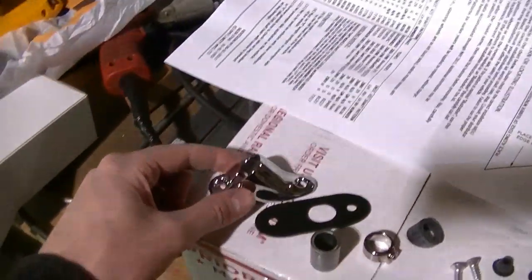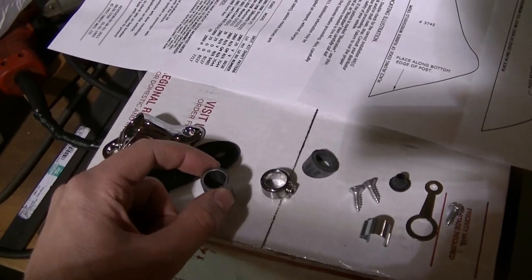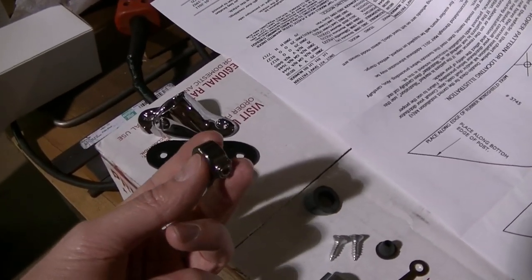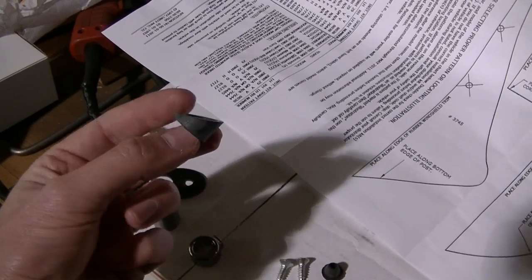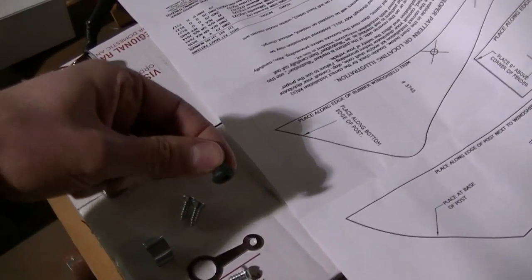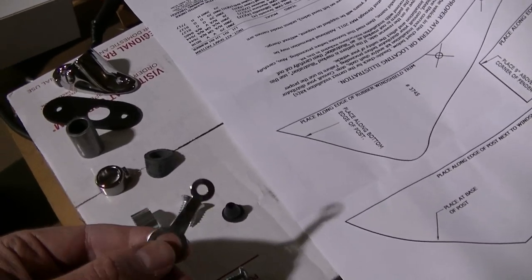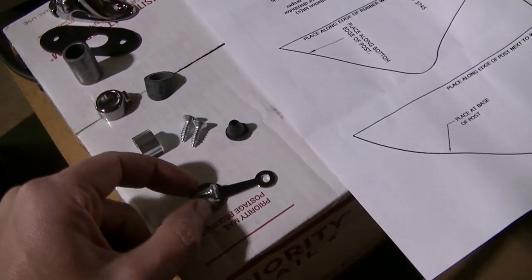In this box you get directions, a bracket for the door, a gasket, and a bushing for drilling out the hole. There's a little bracket that holds the light from pushing outward — it goes on the inside of the cab. You also get screws, a little grommet for running your wire through the door, a wire holder for the handle, and a screw I'm not going to use.